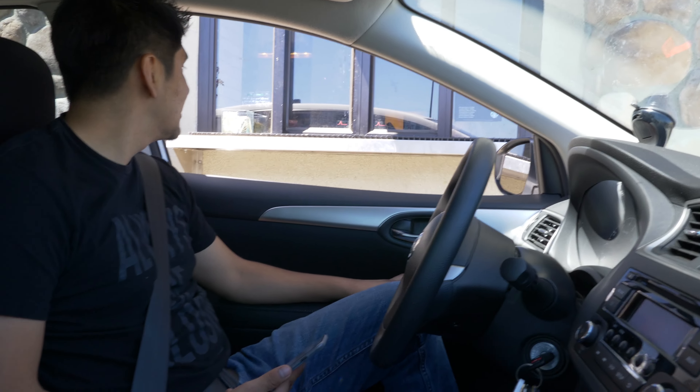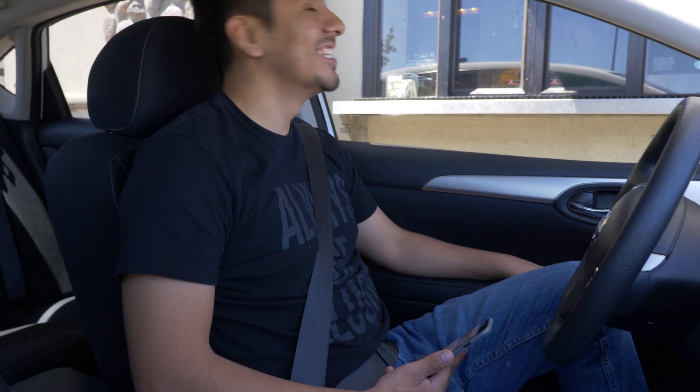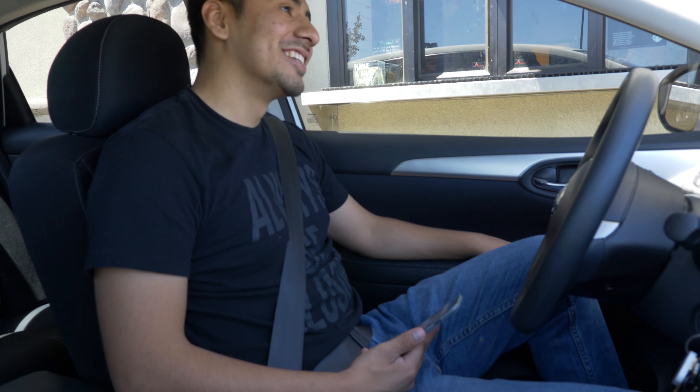I pretty much do like using the Rode Video Micro — I feel like the audio is a lot better compared to the internal microphone on the GH5. So let's get the hell out of here now.